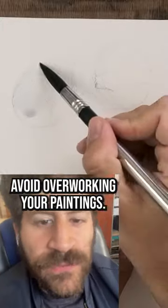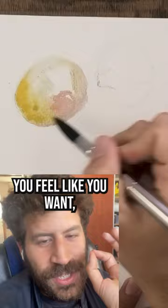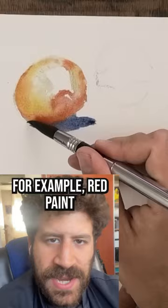Here's another way to avoid overworking your painting. So instead of bringing all your colors into the palette and mixing and mixing until you get the exact color you feel like you want, try not mixing. You can bring the paint to the palette, but don't mix it. Just bring a bunch of, for example, red paint and then apply it to paper.